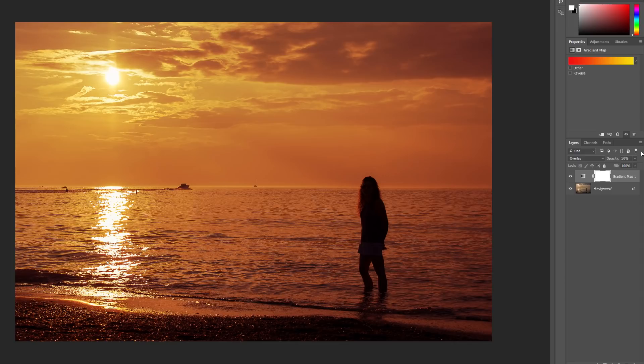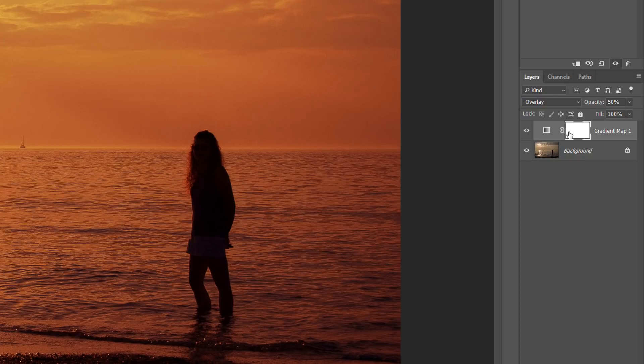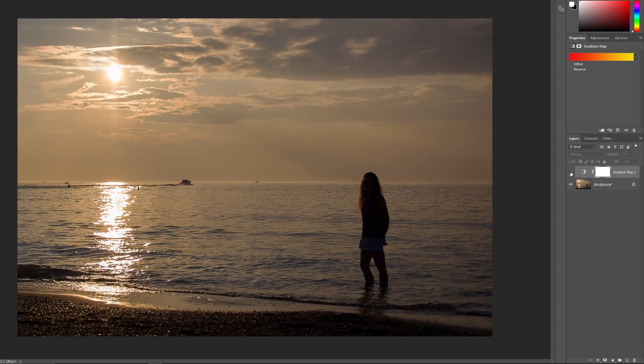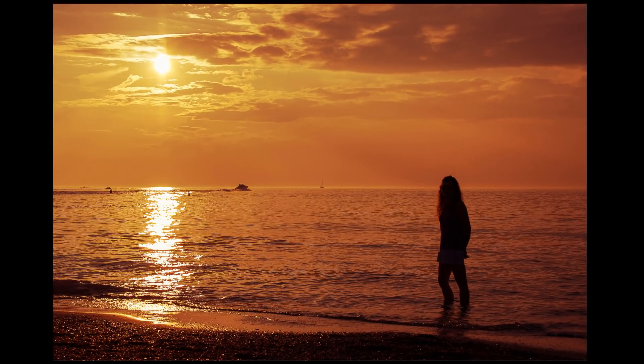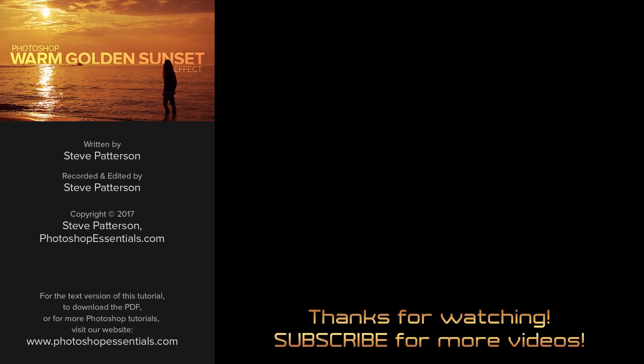And here's my final result. To compare the enhanced version with the original image, click on the visibility icon for the gradient map adjustment layer in the layers panel. This temporarily turns the adjustment layer off, letting you see the original image. To see the enhanced version, click again on the same visibility icon to turn the adjustment layer back on. And there we have it — that's how to easily enhance a sunset photo and restore its warm golden colors with Photoshop. Thanks for watching this video. I hope you enjoyed it and hopefully learned something along the way. I hope to see you next time. I'm Steve Patterson from PhotoshopEssentials.com.